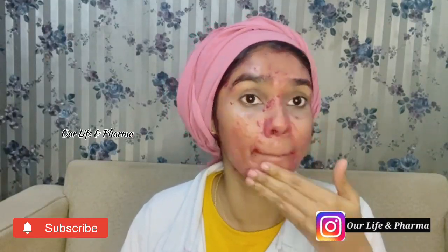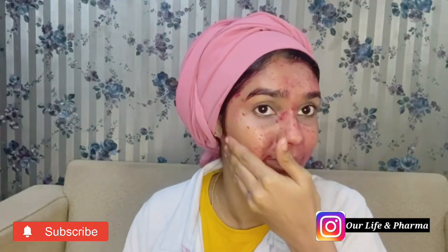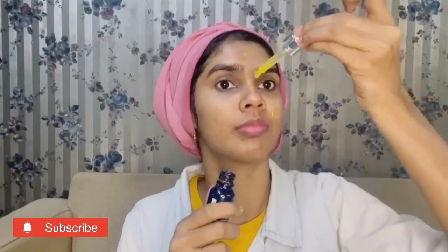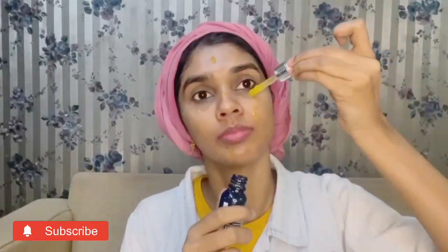Hi everyone, welcome back to your YouTube channel Life and Pharma. In this video, you can learn how to reduce pigmentation and dark spots on your face. It's very simple but 100% effective. If you want a glowing effect on your face, please subscribe to our channel. Then we'll see the video.